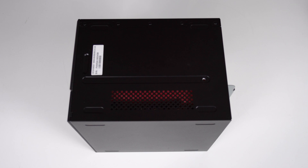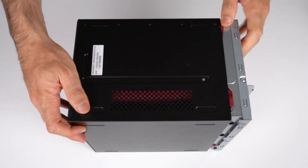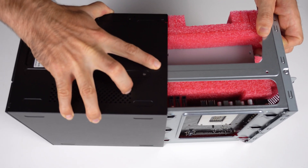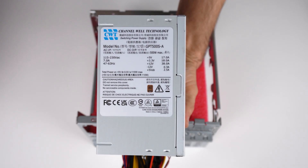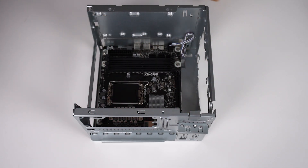I like how ridiculously easy it is to open the DeskMeet - just one screw underneath and slide it out. Inside is the included 500-watt 80 Plus Bronze ATX power supply. It is custom designed, but I'll go more into that later. Once the foam is out, it's time to operate.